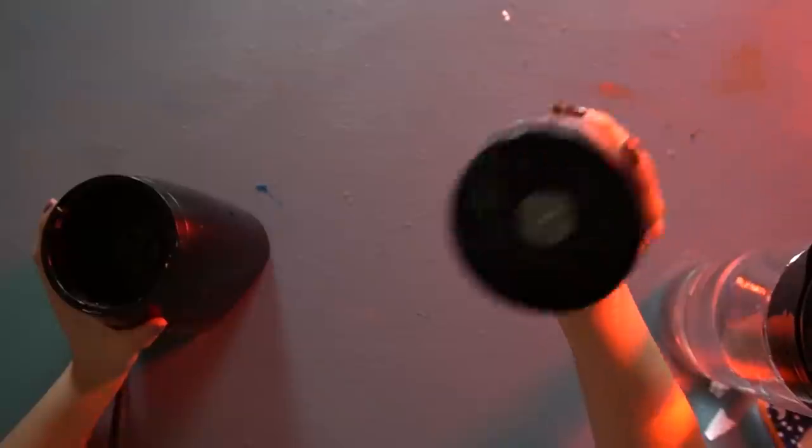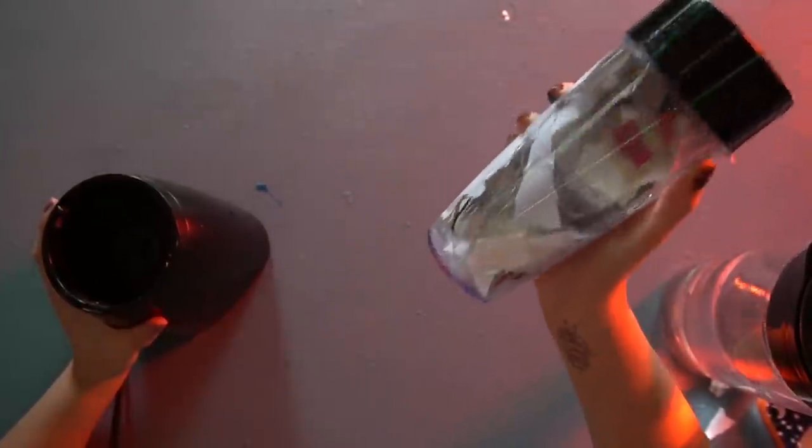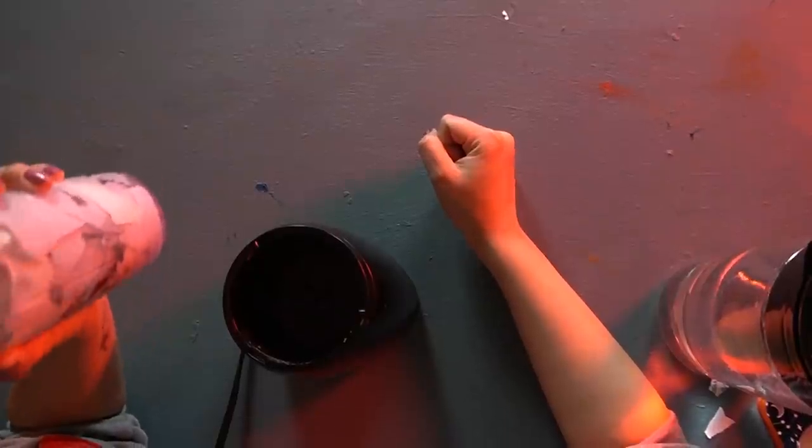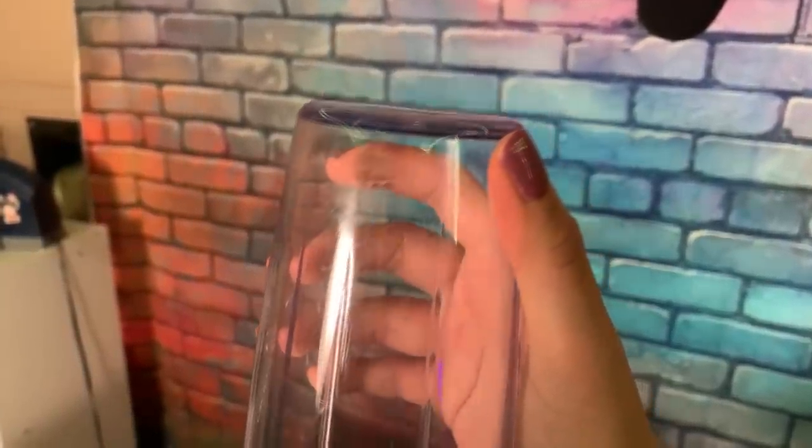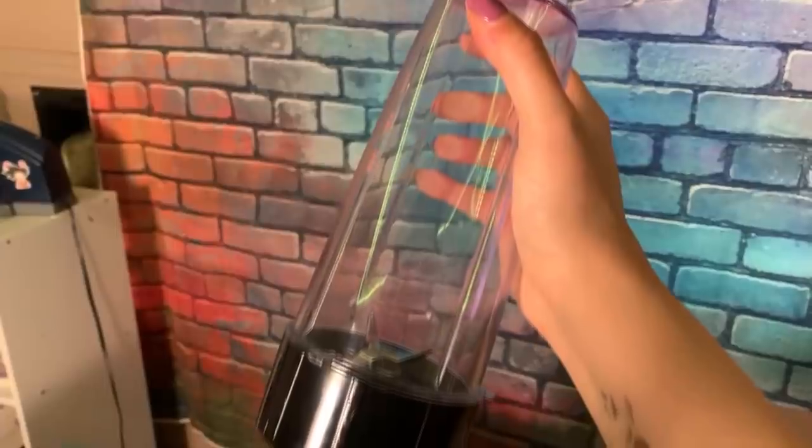By the way guys, this might go without saying, but if you use your kitchen blender, do not use that blender again for food reasons. You can either go to the thrift store and find a good blender, or you could be like myself and use an old janky blender. This poor blender — it's been through it.